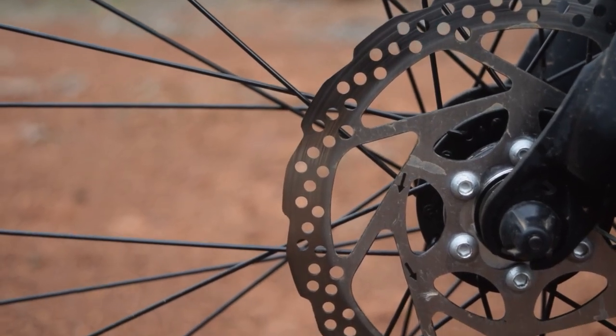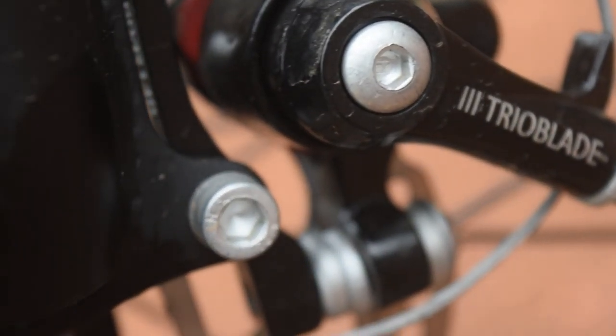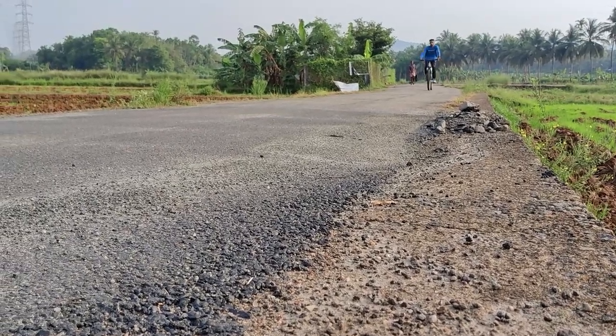The cycle has disc brakes — a Trioblite brand disc. This brake is acceptable for an MTB cycle, though it is not perfect.